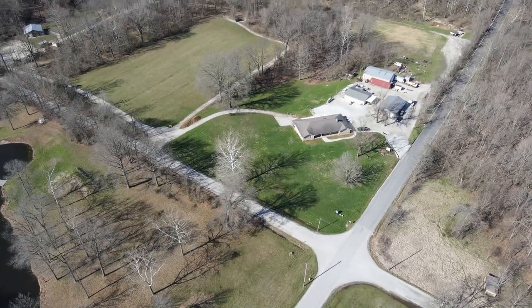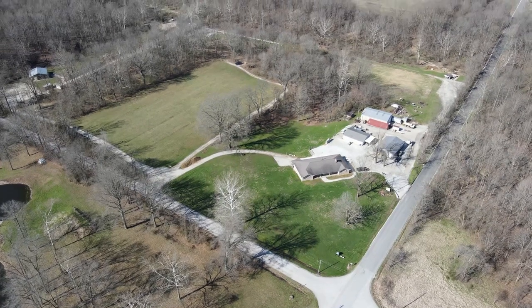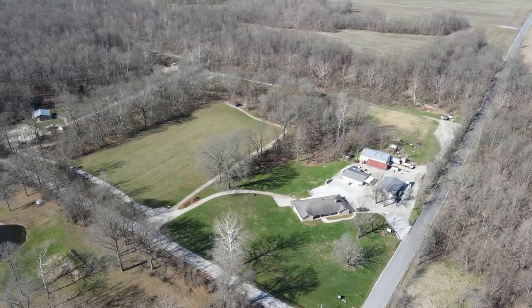Hey guys, Steven here with ProTech. Welcome to the Shooting Range, also known as ProTech Firearms Academy.